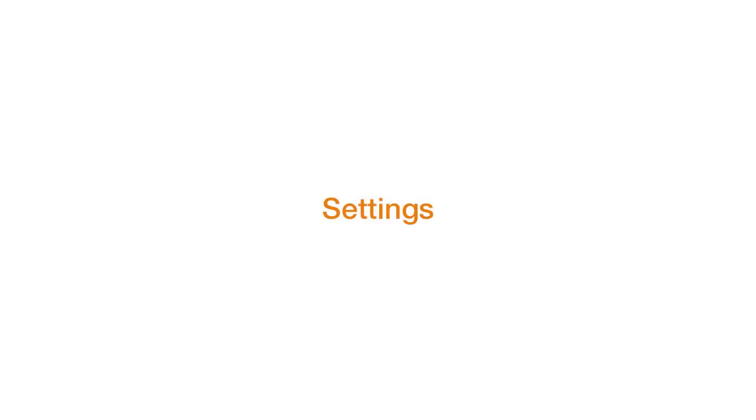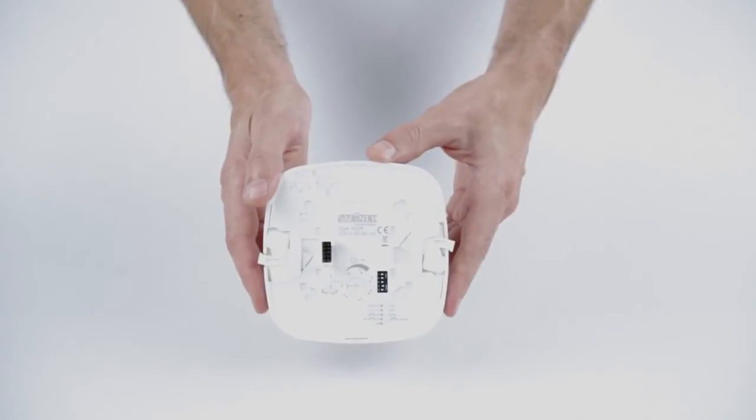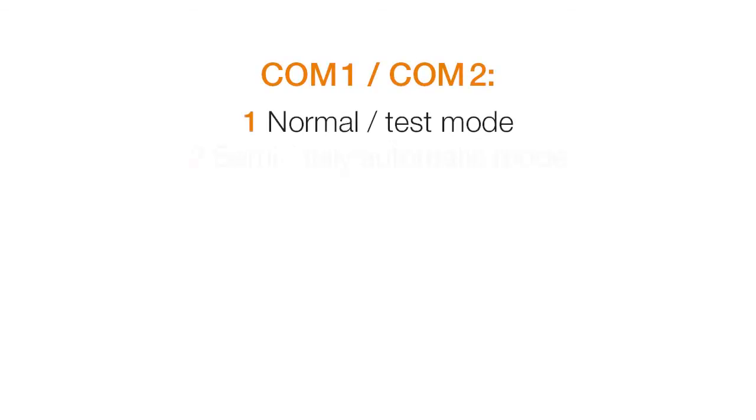The IR Quattro HD can easily be adjusted to suit all conditions. You can find all the controls for fine-tuning on the back of the product. The basic functions can be set with 5 DIP switches.